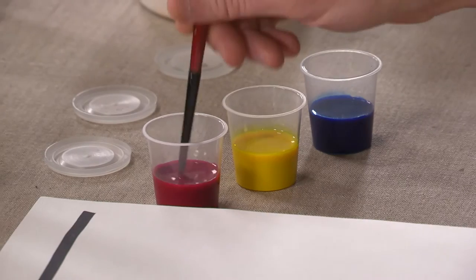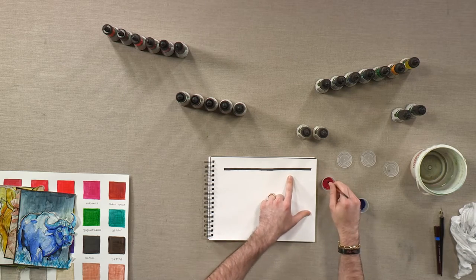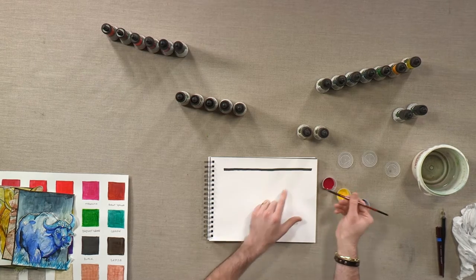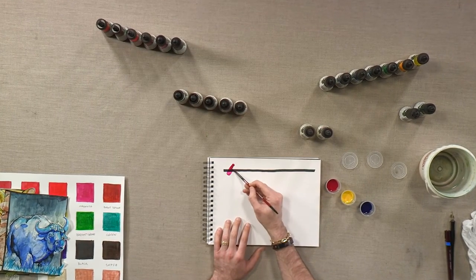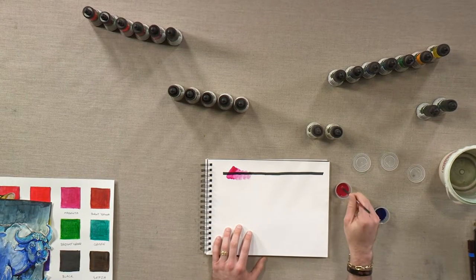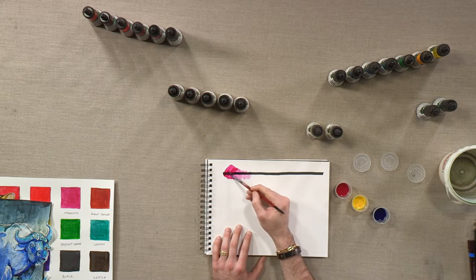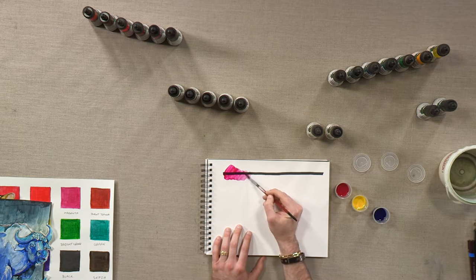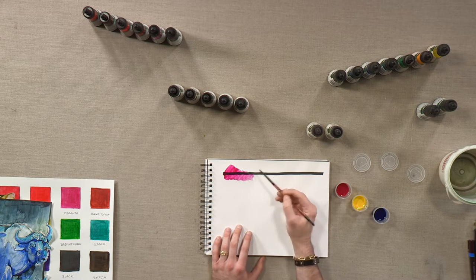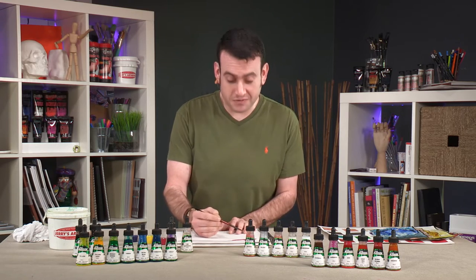I put this black line here for opacity, but to show you how they would flow from a brush. Now because they're acrylic they're flexible, and they will dry water resistant to waterproof, which means that once this is dry you can go over with another color and not worry about it reactivating on you.